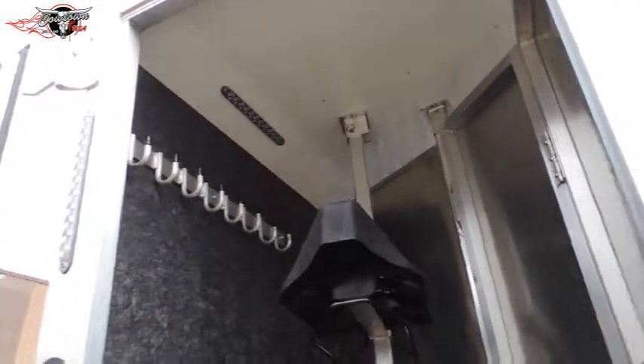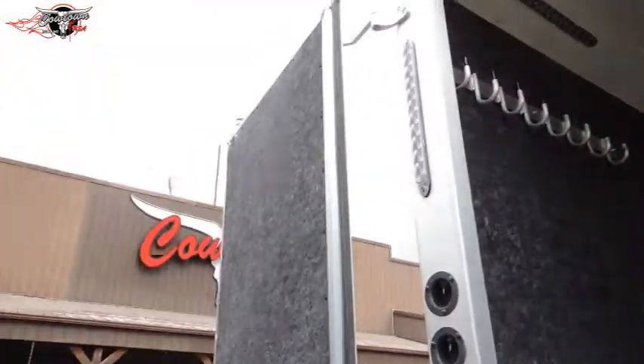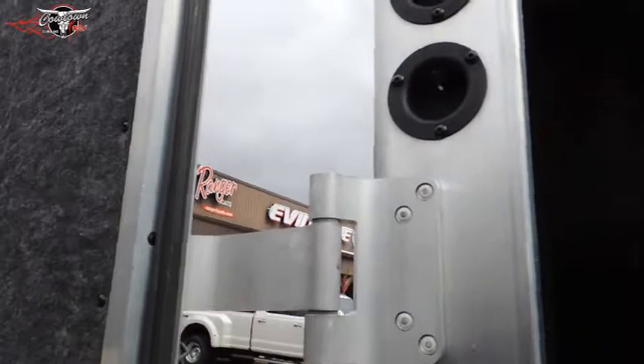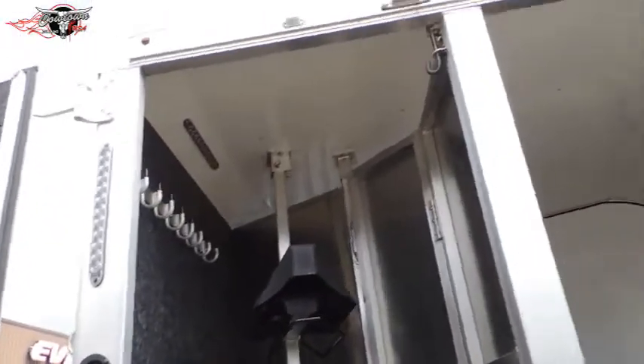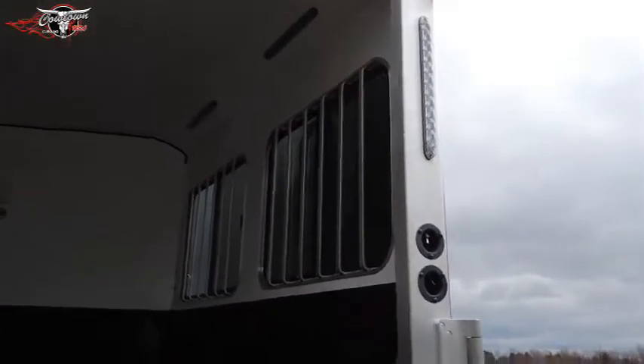Completely lined with mold-resistant lining — it's not carpet. You're 7'6" tall, 8' wide. Load lights front and rear, all controls here. Tail lights up high and tail lights low, which is a great safety feature. Sliding windows on the butt end.